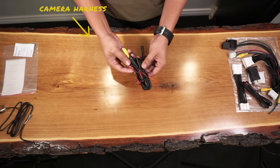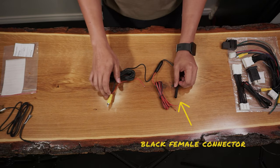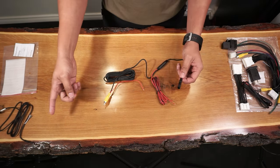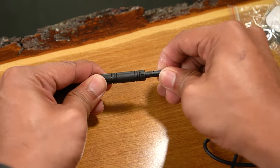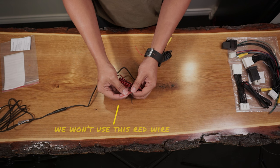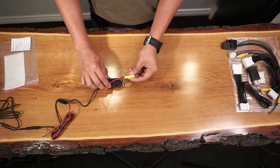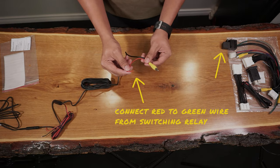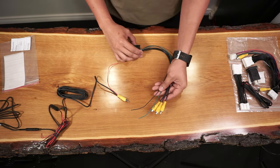Grab the camera harness and you'll notice that it has a male RCA cable with a red wire coming out of it, a black female connector, and a black and red wire. Connect the black female connector with the premium camera male in — you're going to need to align the arrows together to connect these. For the black and red wire, we won't be using the red wire so we'll shrink tube this and connect the black wire to the grounding screw on the truck's engine bay. As for the male RCA with the red cable, we need to connect this to the green wire and one of the female RCAs of the switching relay. Choose the RCA without the black marking on it.